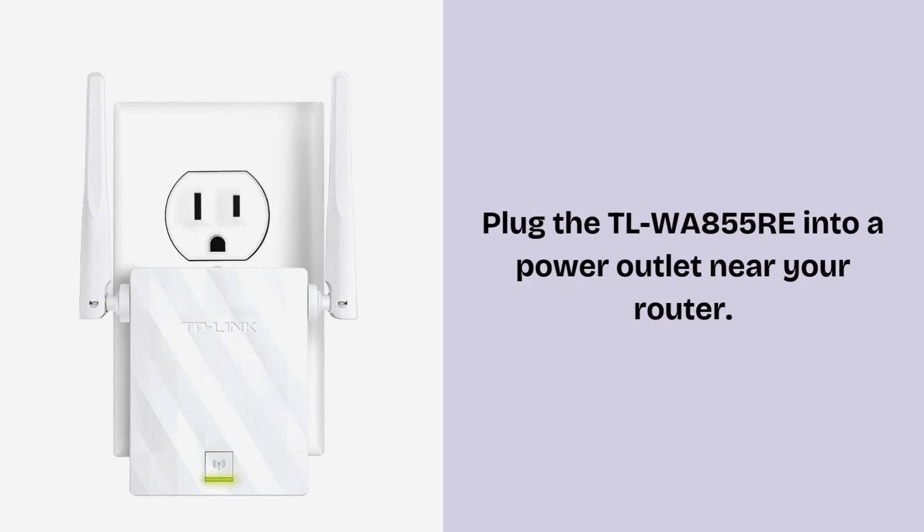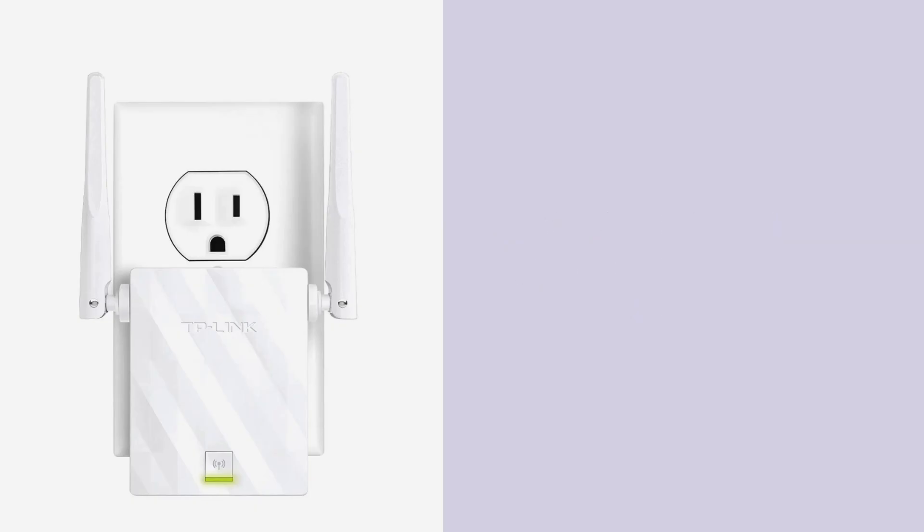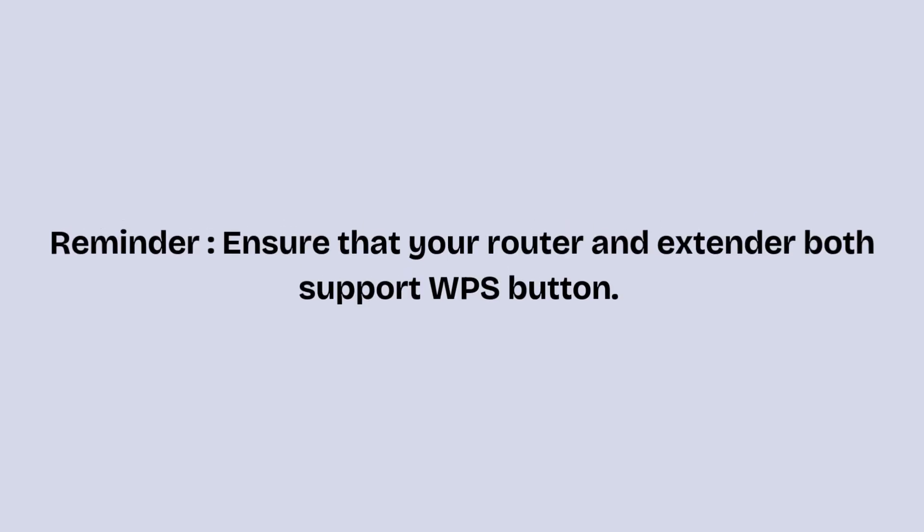To start the setup, plug the TP-Link TL-WA855RE extender into a power outlet near your router. Wait until the power LED turns solid. Ensure that both your router and extender have a WPS button — if the WPS button is missing on either device, you will not be able to complete this setup.